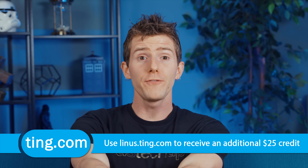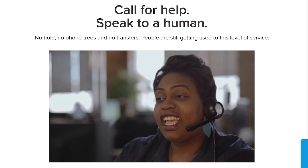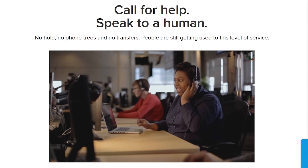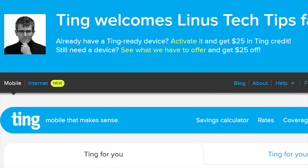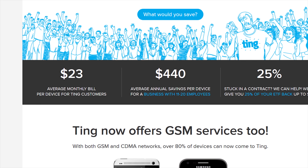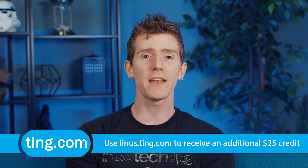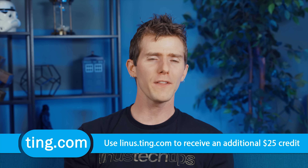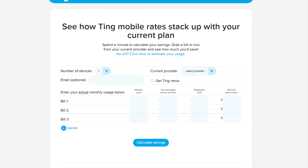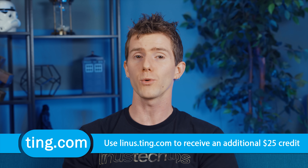TING is the mobile carrier that's focused on customer service and customer satisfaction. You call them and you talk directly to a person, and the bills are even cheap — you only pay for the data and voice service that you actually use, with the average TING bill coming in at about $23 a month per device. They'll even cover 25% of your cancellation fee if you're stuck in a contract, and they have lower mobile data rates than ever at just $10 a gig beyond the first gigabyte. Every single TING customer gets to reap the benefits of this new change, even existing ones. Head over to linus.ting.com, try their savings calculator, and if you sign up at our link you'll also get $25 in service credit or towards a new device.